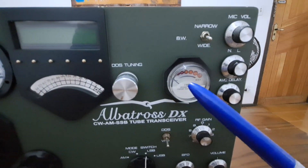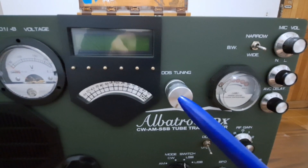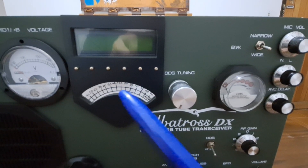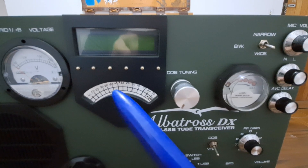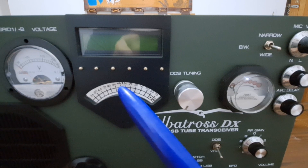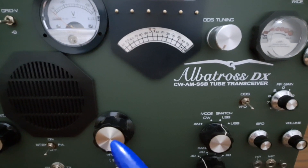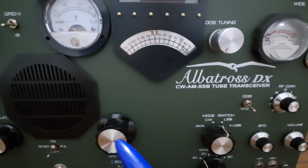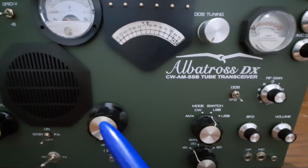This is the S-meter. Here the DDS tuning. Here the DDS. And here the VFO dial — the VFO dial, only on 80 meters. VFO tuning control. It's a tube VFO, only for 80 meters.